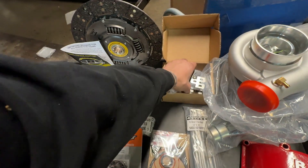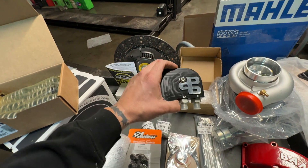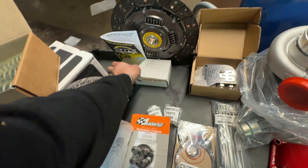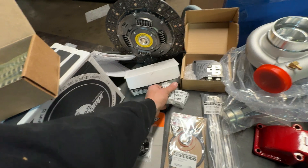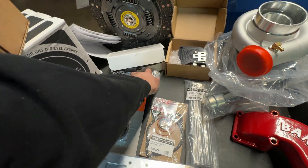Moving on with more PDD stuff — we have their nice billet fuel filter relocation slash factory delete kit. Very, very nice piece, nicely billet machined, and it also comes with this fuel line kit as well. And then there are some precious parts inside — I'm guessing maybe some washers, stuff like that. It uses a NAPA spin-on filter, which is a little bit nicer to use than the OEM Cummins filter in my opinion.